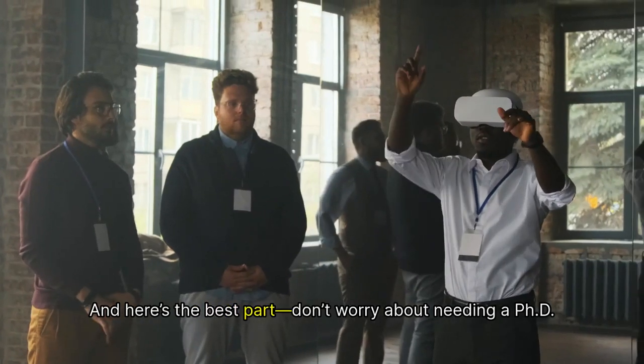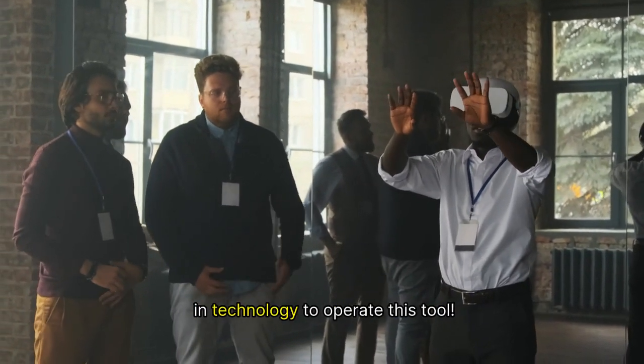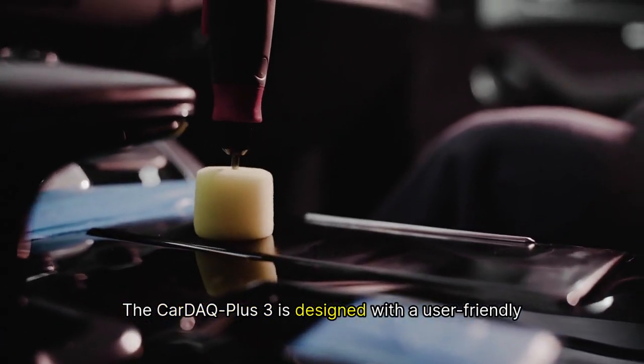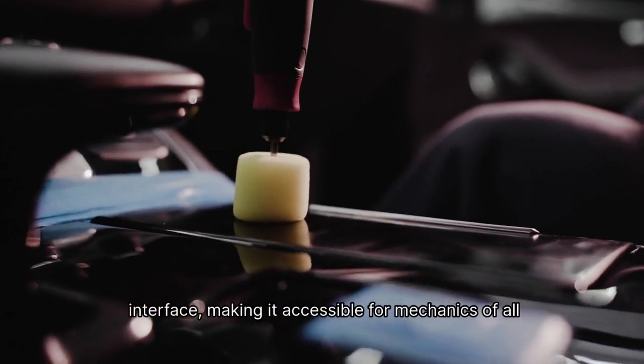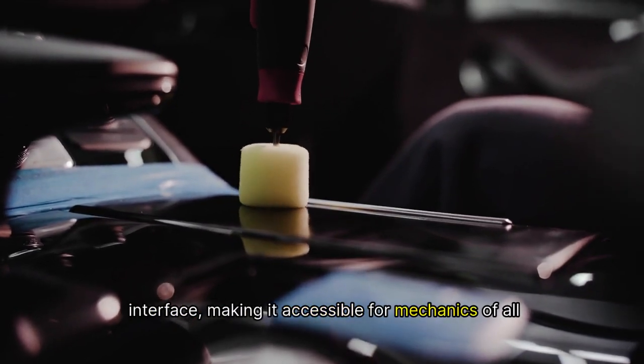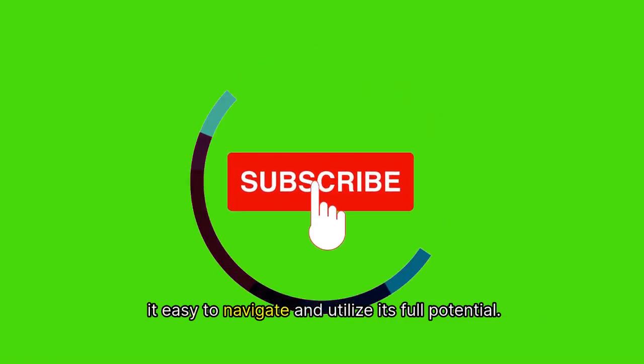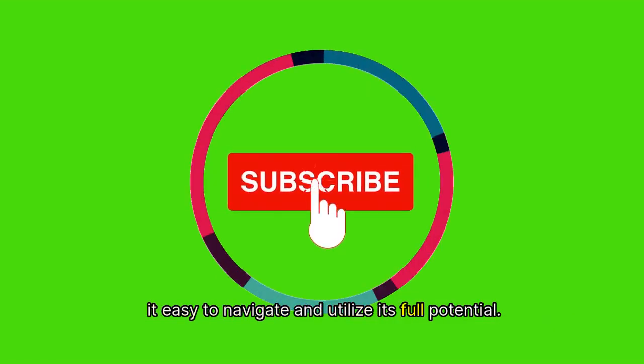And here's the best part — don't worry about needing a PhD in technology to operate this tool. The Car DEQ Plus 3 is designed with a user-friendly interface, making it accessible for mechanics of all levels. Whether you're just starting out or you're a seasoned pro, you'll find it easy to navigate and utilize its full potential.